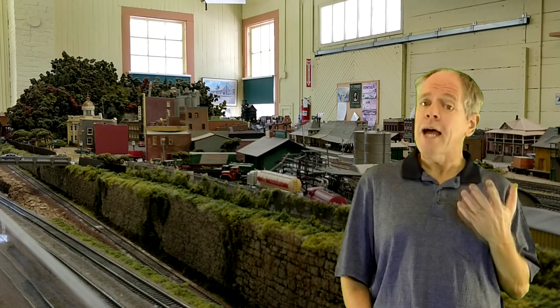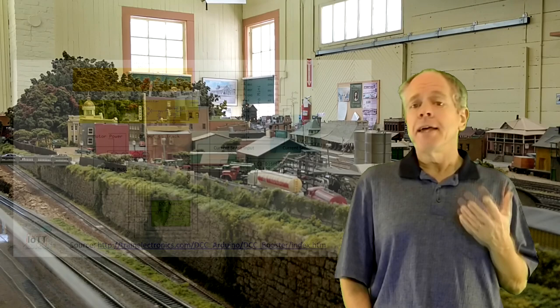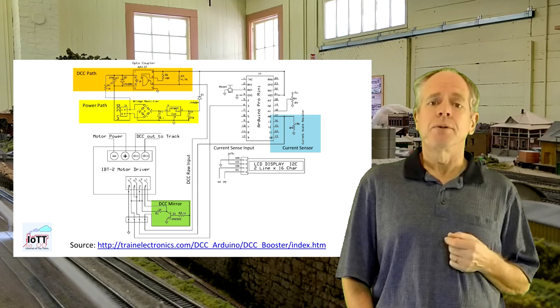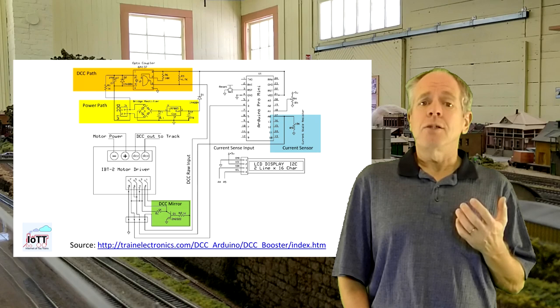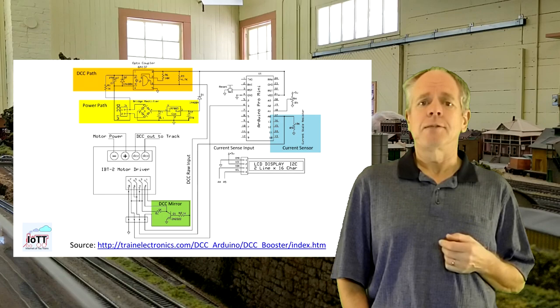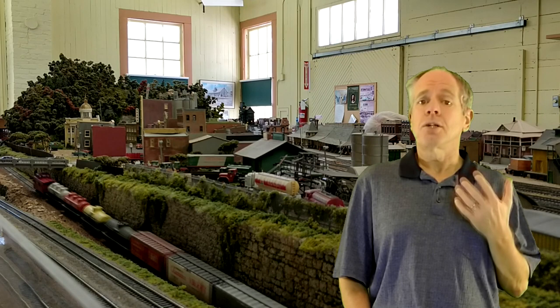The next interesting thing is what happens in case of overcurrent or a DCC signal loss. Dave is using the current measurement feature to watch for an overload situation and then shuts down the power for the entire chip using GPIO6 of the Arduino. This works for overload, but not in case of a lack of DCC input. If the DCC signal gets lost, there will be a DC voltage on the tracks, which in the worst case can result in runaway trains. To have more flexibility, I decided to properly use the enable pins of the IBT2 board, so that the microcontroller can shut down the two channels individually as needed.